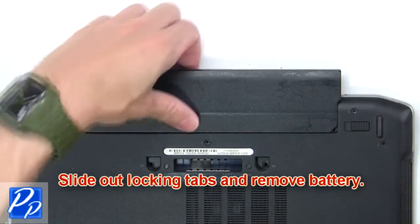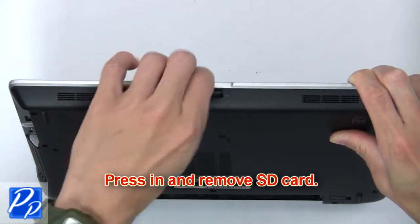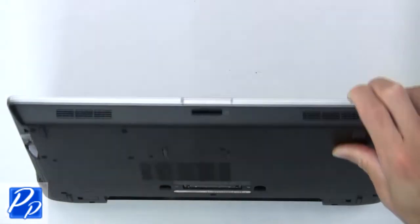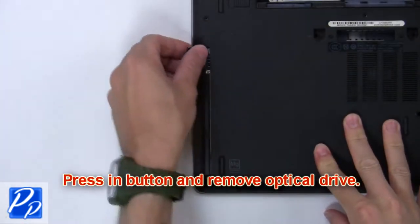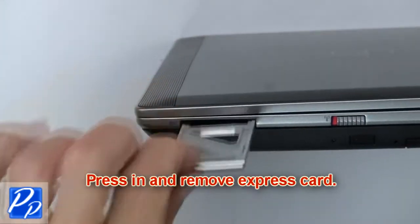Slide out locking tabs and remove battery. Then press in and remove SD card. Now press in button and remove optical drive. Now press in and remove express guard.